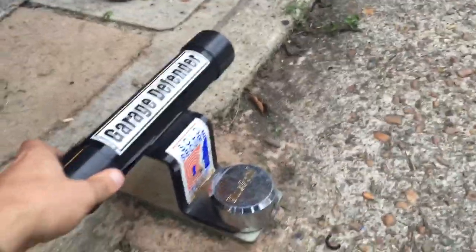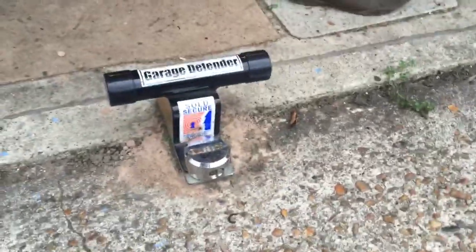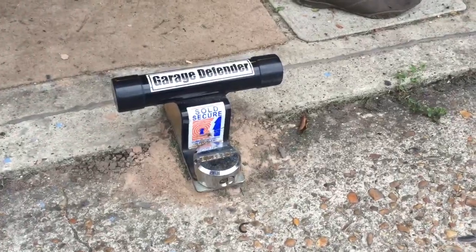Once it's on, it's pretty rock solid. There's no way you could pull the door out from it. Alright, thanks for watching — quick look at the garage defender.